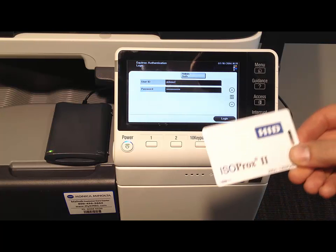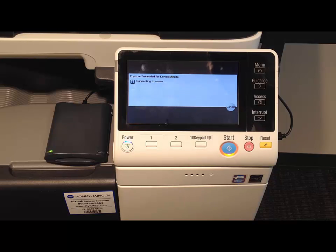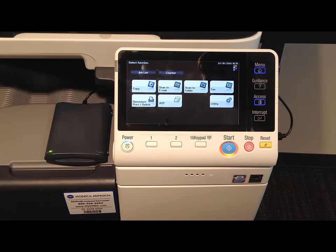So again, what we're going to do is take our card — we're not going to press login — but just wave it over the top of the card reader. It'll log us in and associate this card with the login credentials you typed in, and then we'll have full access to the MFP.